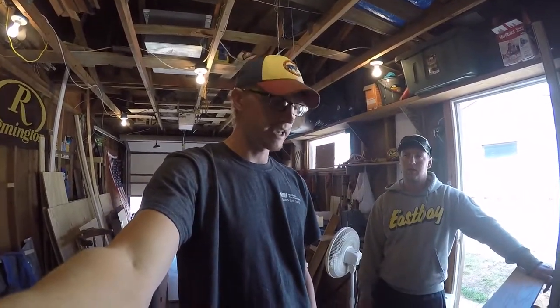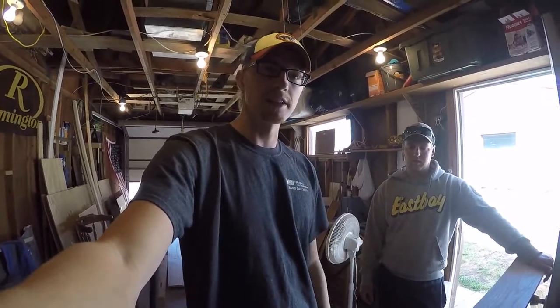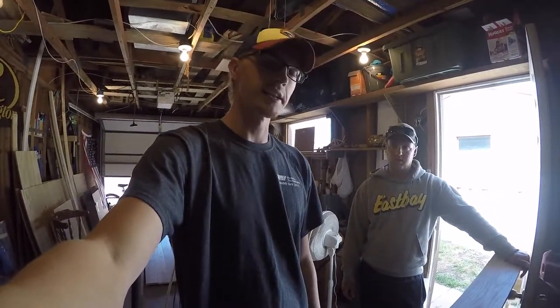Hey everybody and welcome back to another day out here in the shop. My name is Shane and this is Caleb, and today we're going to be cutting slats. It's one of the final steps of this crib build and I'm excited to get it done.